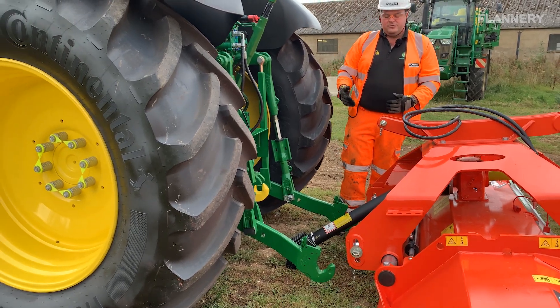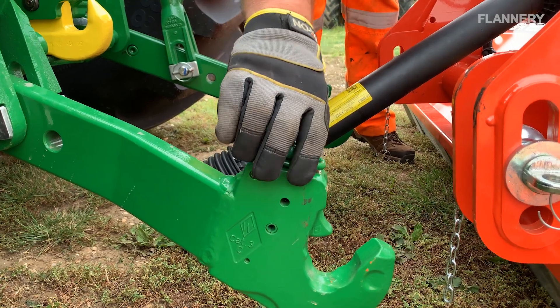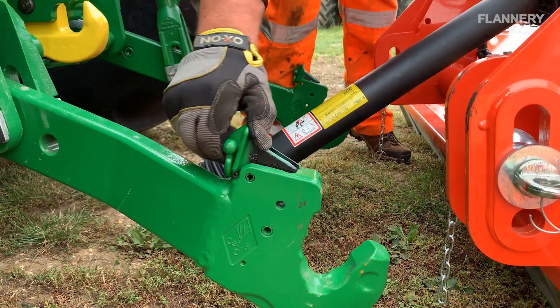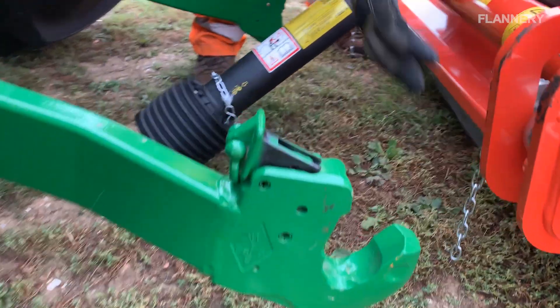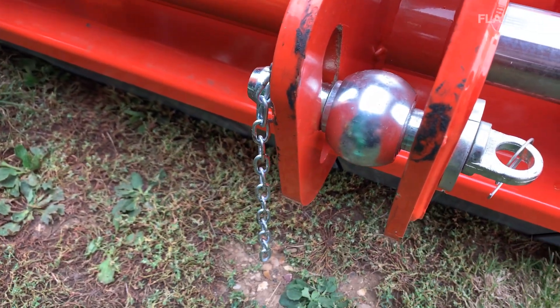We always put the lower linkage on first, so I'll explain it without doing it on the tractor. Before we lift an implement, we're going to lift that hook — that latch — out of the way, and that is the ball that it's going to pick up on. So you need to make sure your implement has the balls on the lower link.